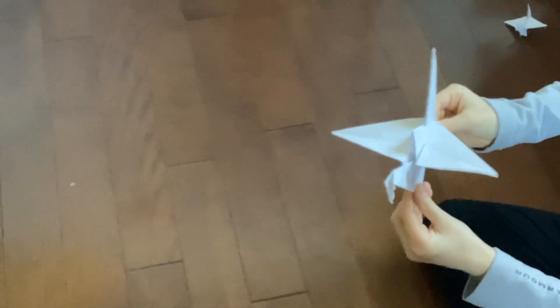Another one — I already made a tutorial on this one. The flapping crane. This is a very cool origami because it even moves. And plus, it can even stand.